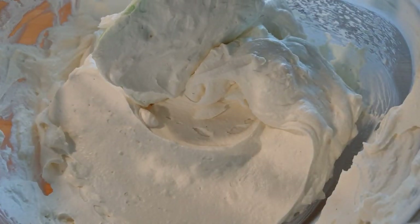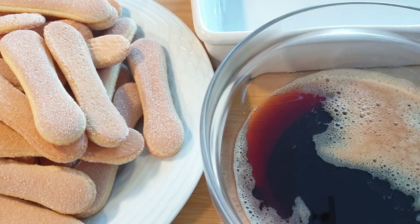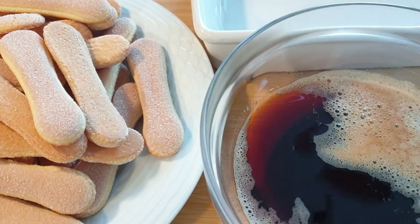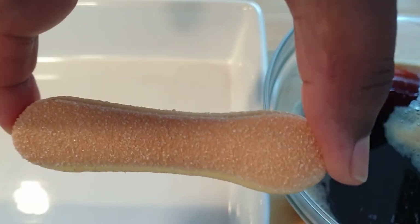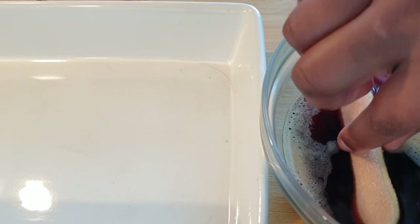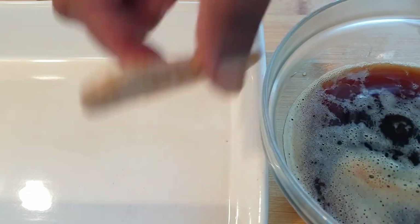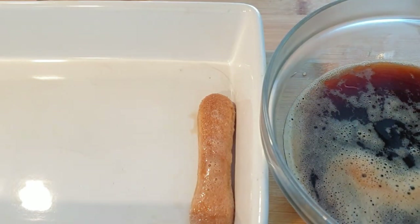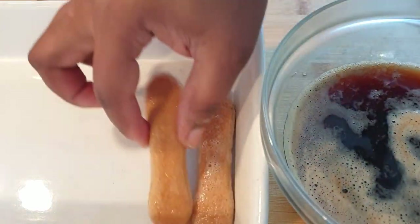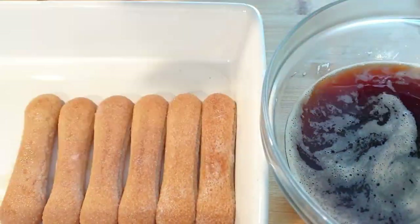Once that is done, set aside. I have 300 grams of ladyfinger cookies, and for my coffee I've used two teaspoons of espresso powder — make sure your coffee is not hot. Now we're going to layer our ladyfingers: dip each one in the coffee as fast as possible, and place them gently in your platter or tin.